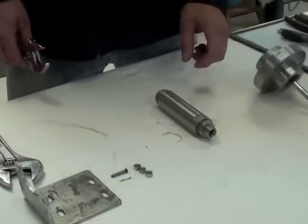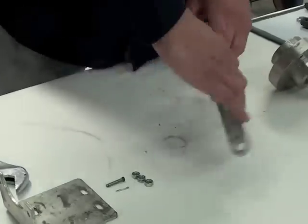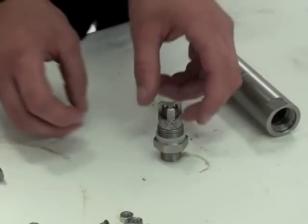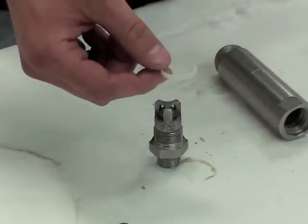Now that the cylinder has been removed, you can remove the lower suction valve assembly. Once the assembly has been removed, you can take off the white o-ring that seals it to the cylinder. This part will also come in the kit.